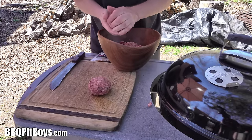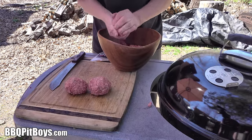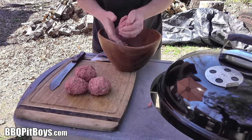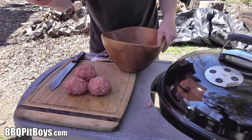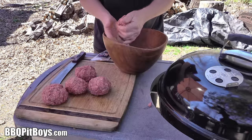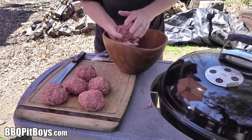If you search online for Sloppy Joe recipes, a lot of them look just the same — they've got maybe 15 different ingredients, they almost look like chilies. That's not what the old-school Sloppy Joes were. When mom came home from work she threw these together real simple, just a few ingredients. And boy, nothing like a Sloppy Joe.